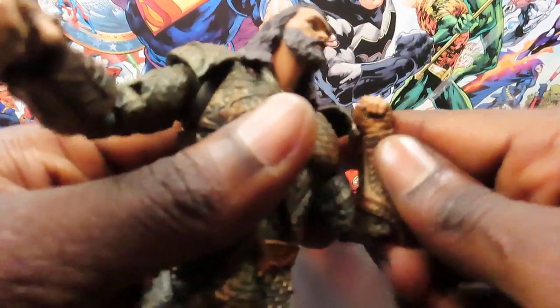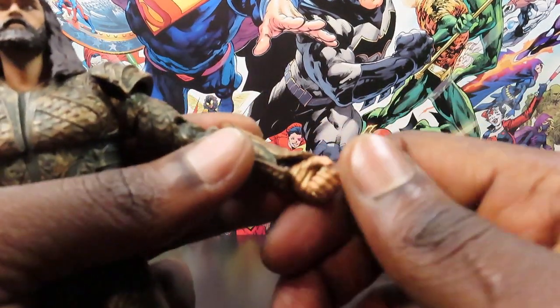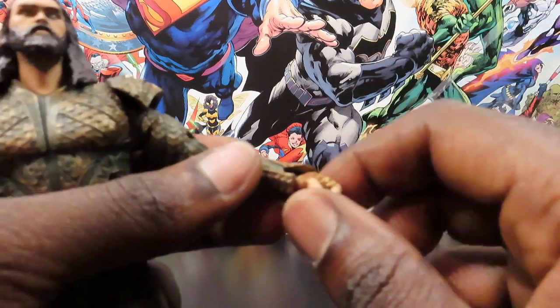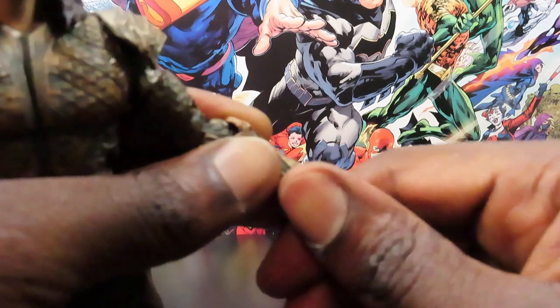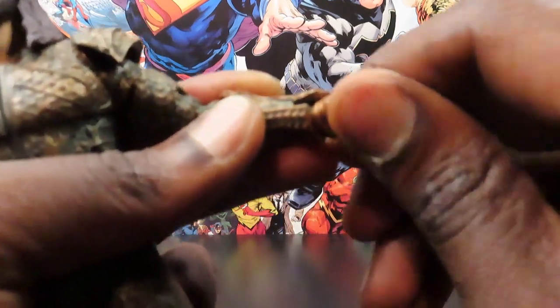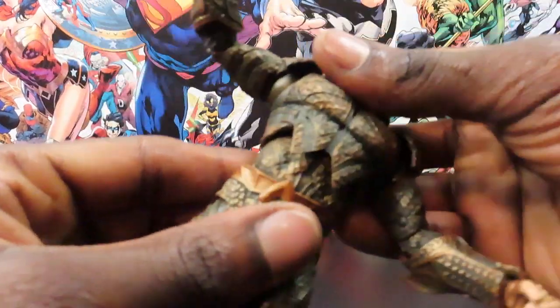You get double-jointed elbows that bend in pretty far. You get a wrist swivel and the McFarlane ball joint on its own individual ball - you can get a dice-rolling motion, and if you position the ball just the right way and twist the hand around you can get back-and-forth motion as well. You get a diaphragm joint up top with nice rotation, back-and-forth motion, a crunch, and a little bit of forward motion - plus side to side and up-down ab motion.